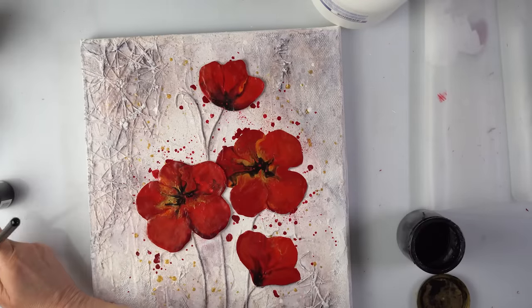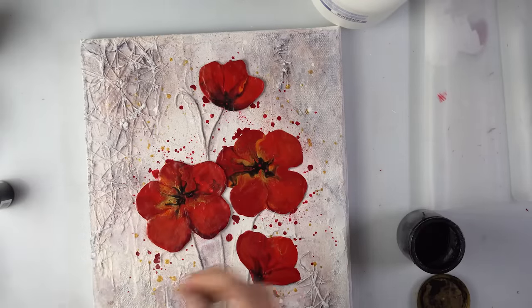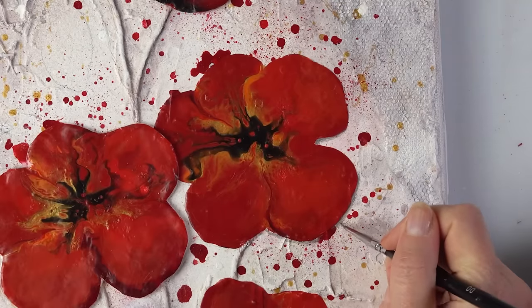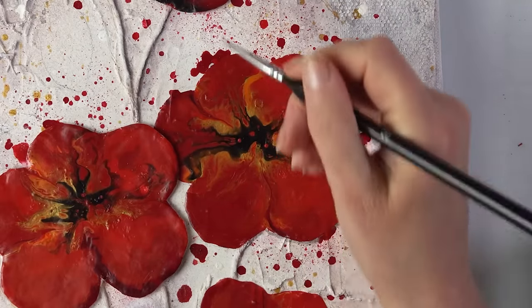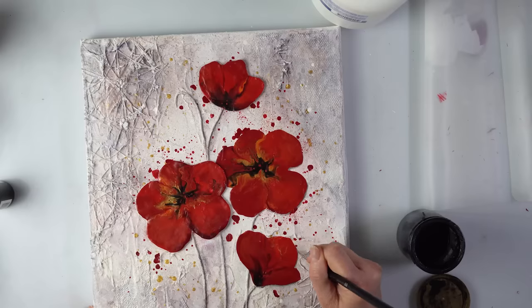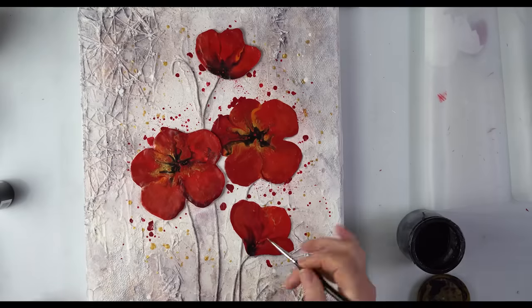This is absolutely my final moment — I'm adding a little bit of shadow around some petals on one side. This is a tiny amount and again, this is just me — you don't have to do all that.